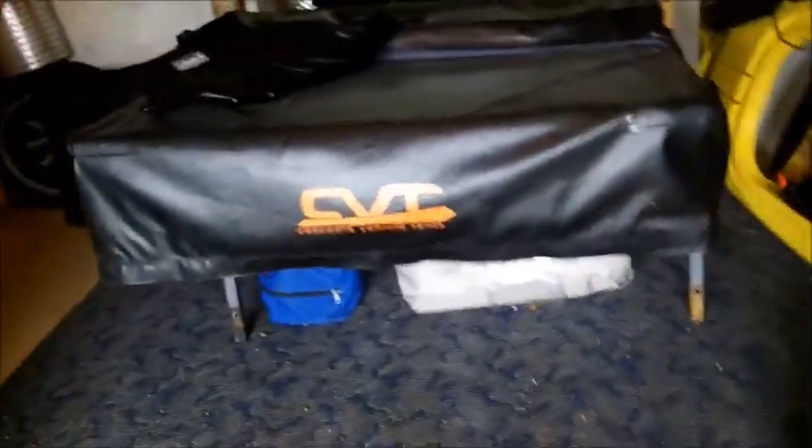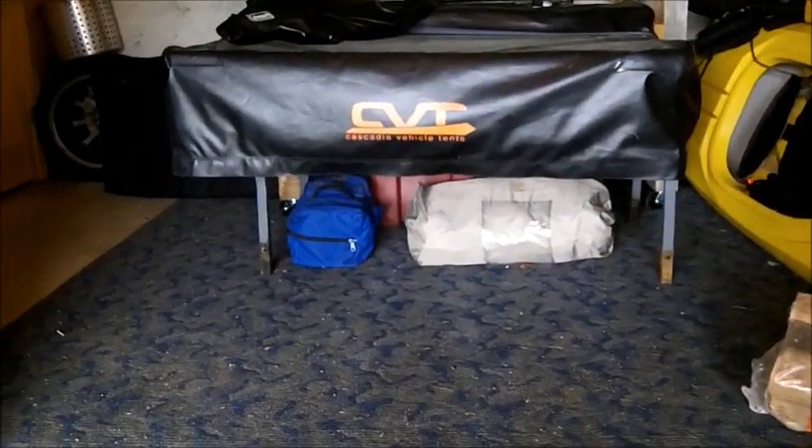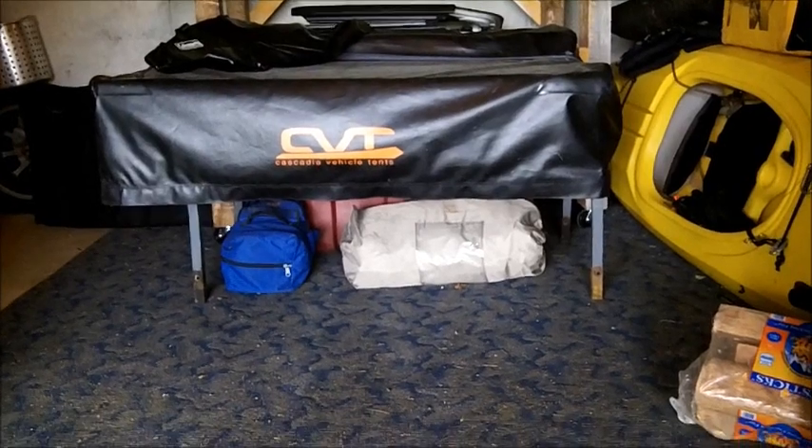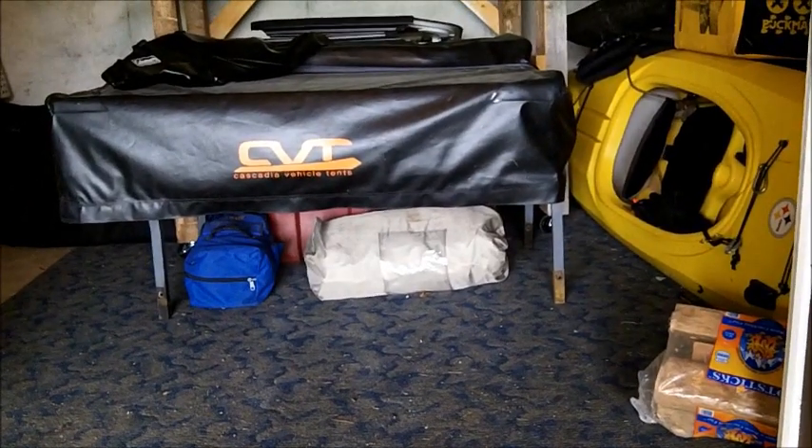The tent itself has been working great, I really enjoy it — no leaks, no tears, no rips. It's performing well, so time to do a little bit of maintenance on it.